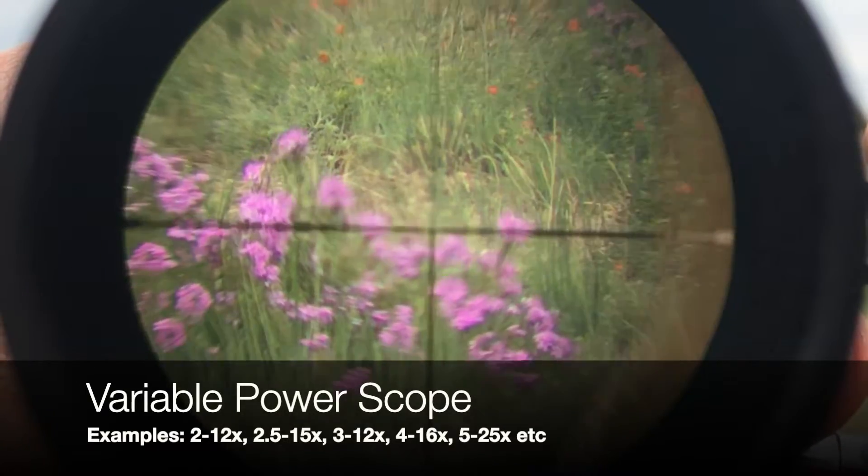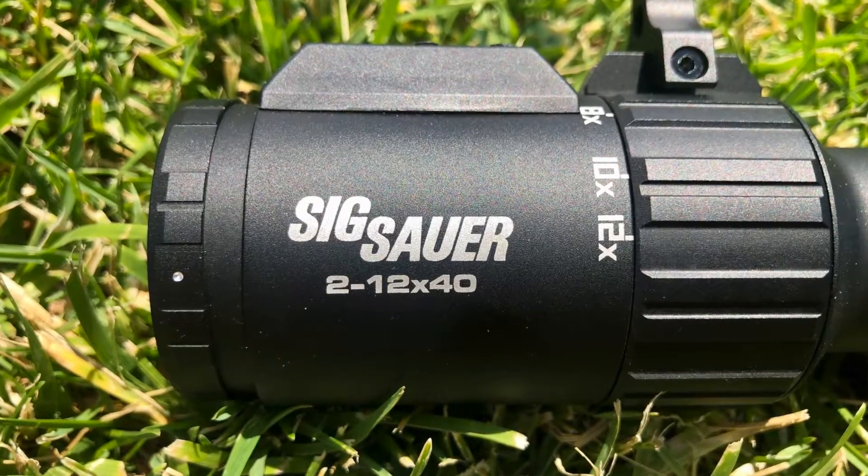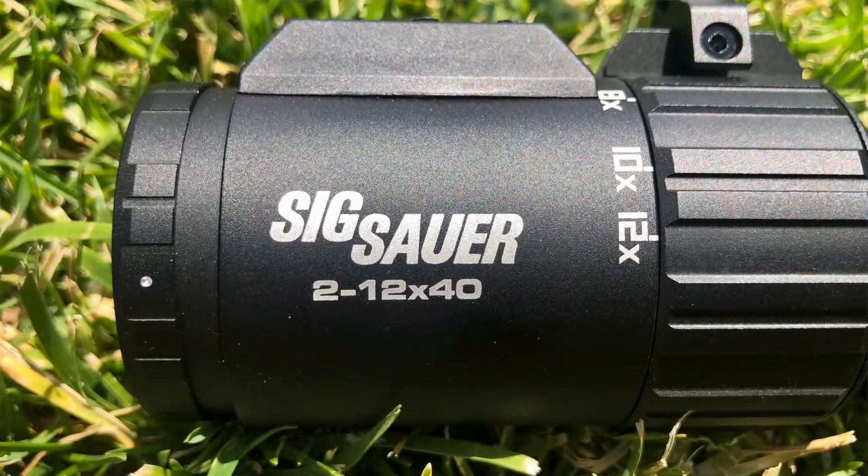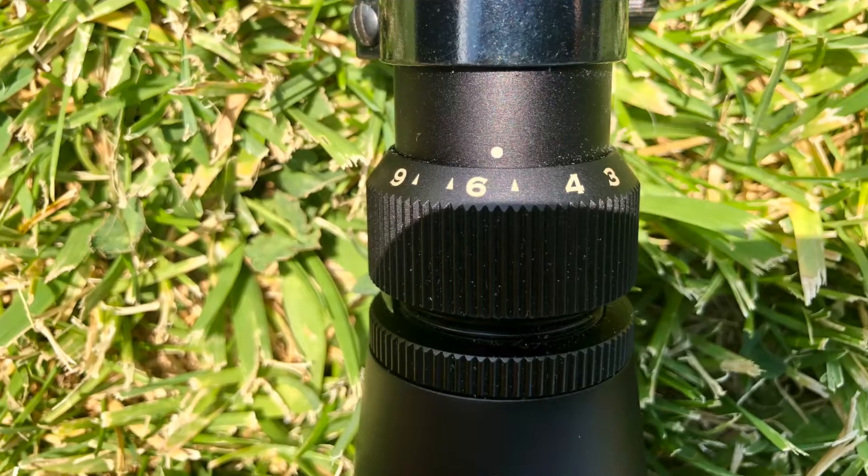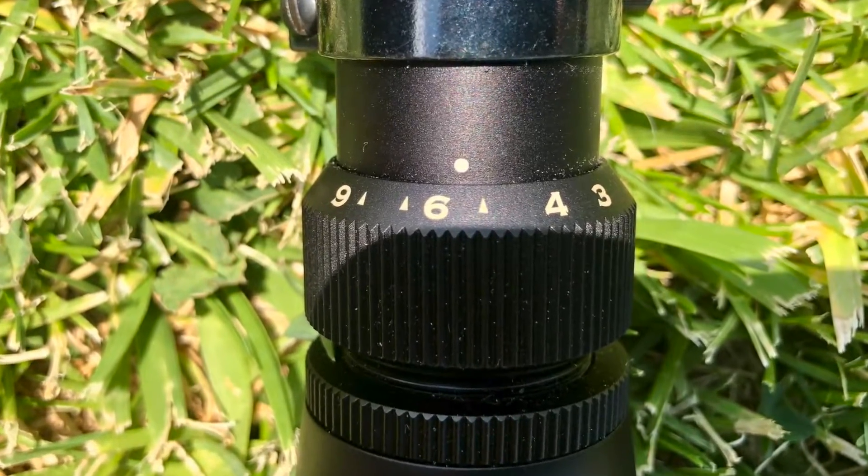Physically changing magnification is done by rotating a ring that is located near the rear of the scope by the ocular lens — the end that is closer to your eyes. The magnification numbers are usually referenced on this ring.